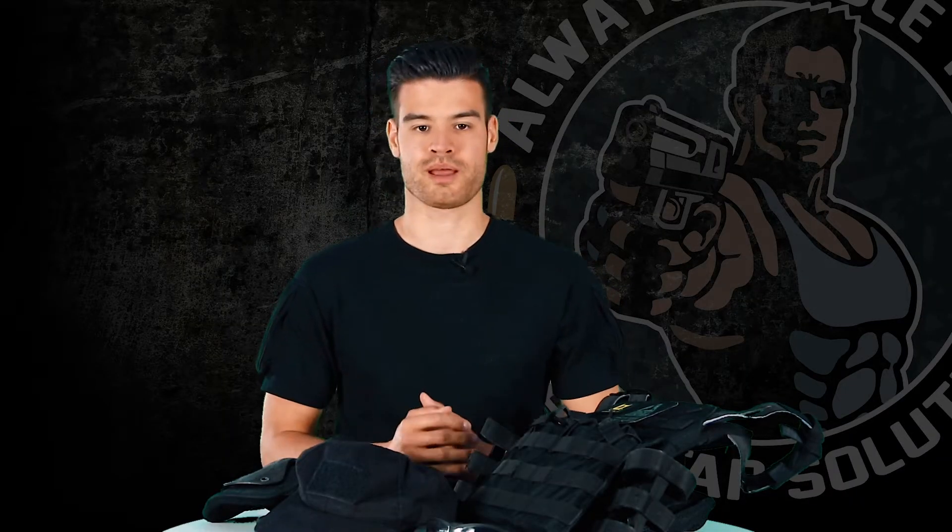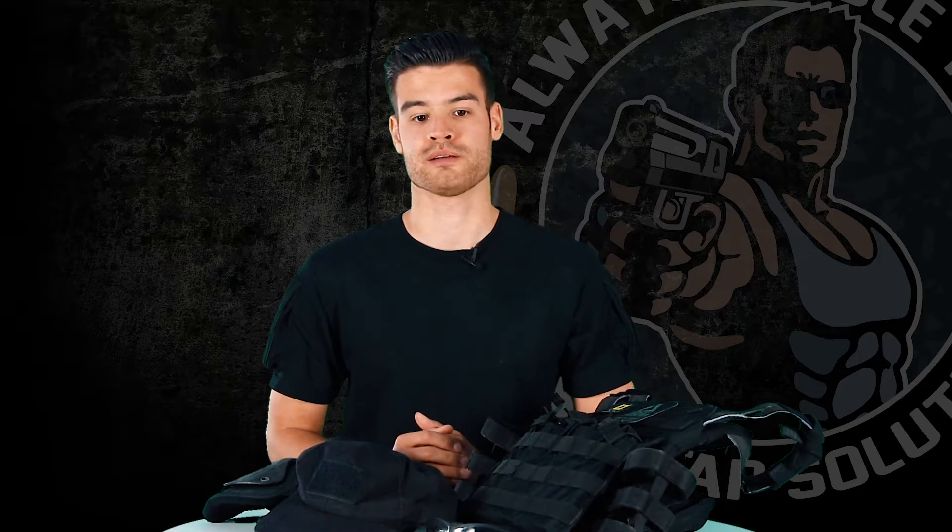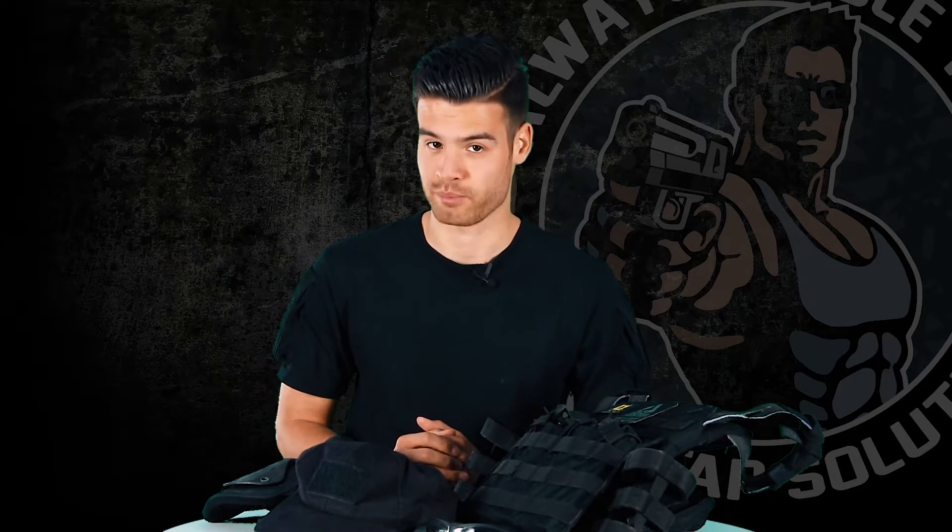Her hands are protected by Mechanics Impact gloves. They have rubber pads on the finger joints and on the knuckles, which provide more protection and cushioning from impact.